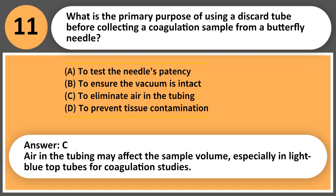Answer: C. Air in the tubing may affect the sample volume, especially in light blue top tubes for coagulation studies.